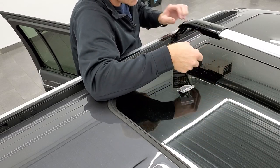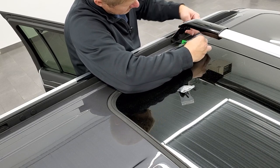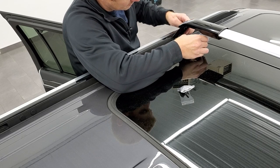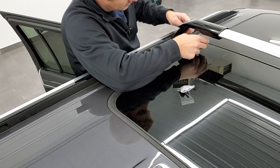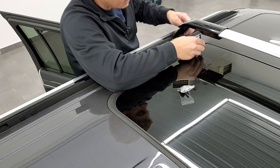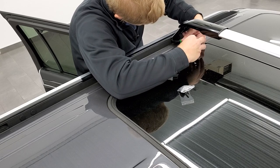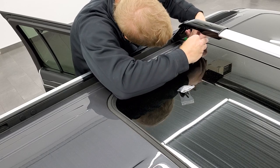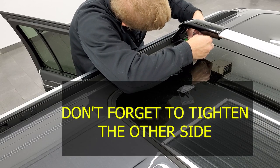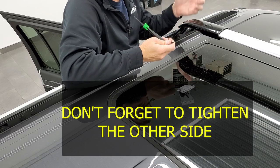Once you get them tight, use the torque wrench — there's a line right there. When you're pressing and that plastic piece passes that line, you've already got them tight enough. You just don't want to over-tighten them. Getting them snug is probably pretty good, and that's really all there is to it.